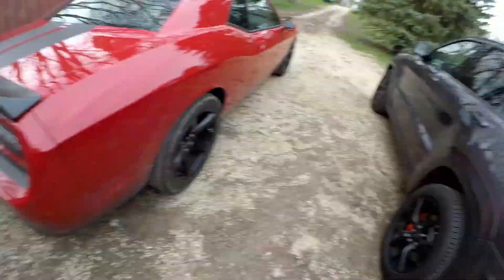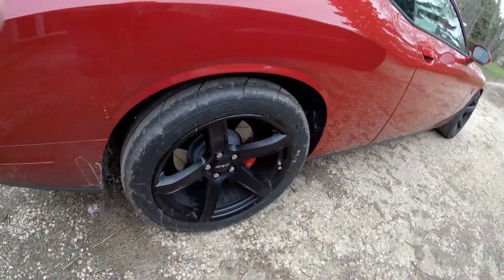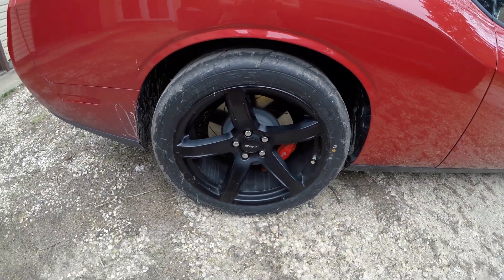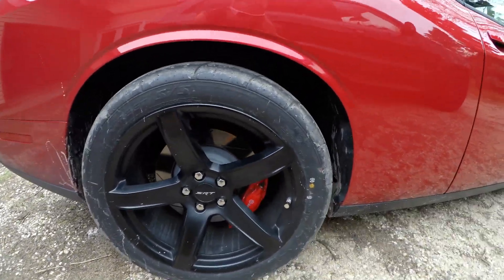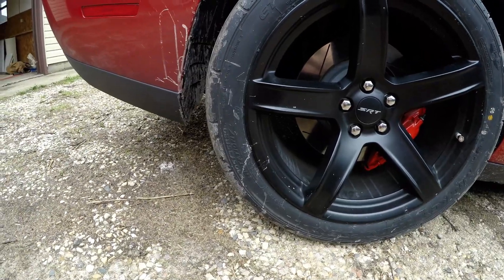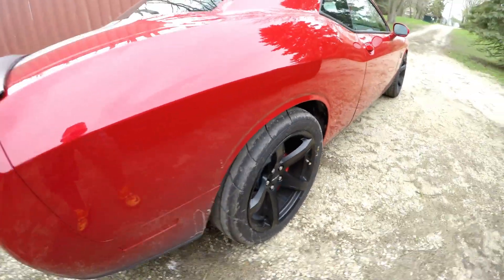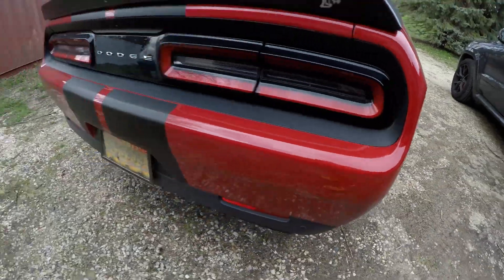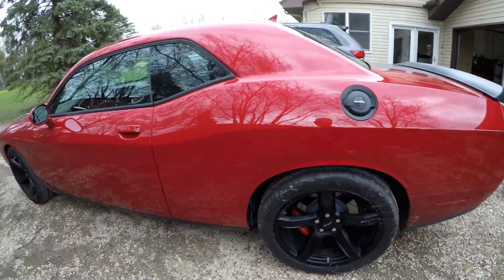Some new updates: the Hellcat got Mickey Thompson Street SS tires. I went with 305/35 R20s. I've seen videos of people using them and I really like them. They might look a little dirty since I drove this all weekend, but they hook up really good. I really like the setup.